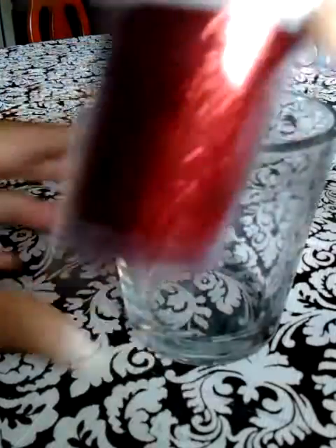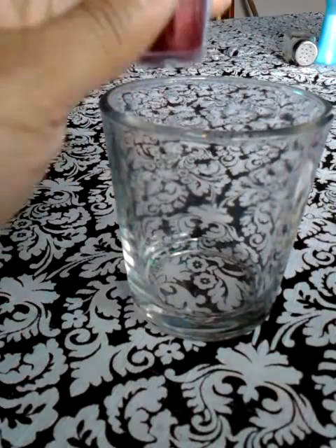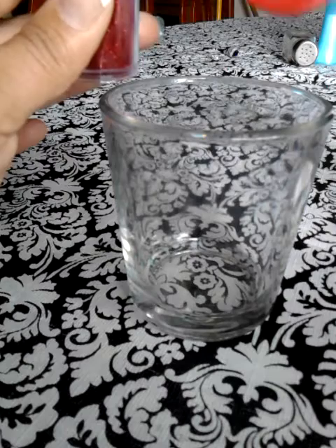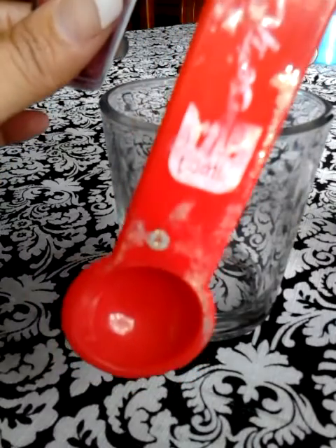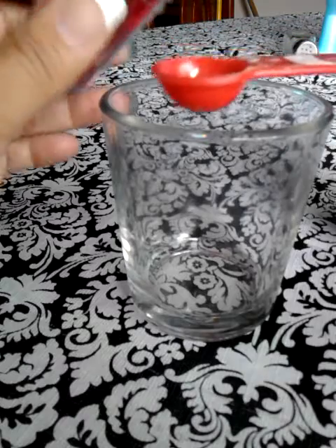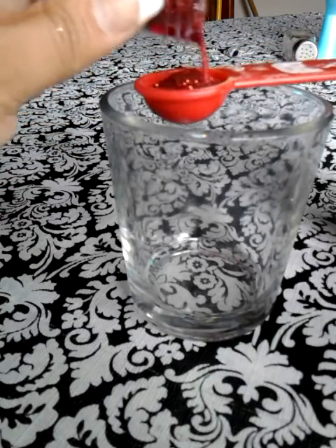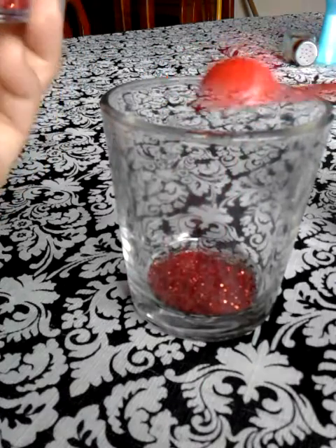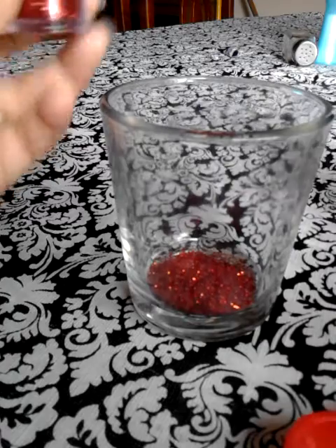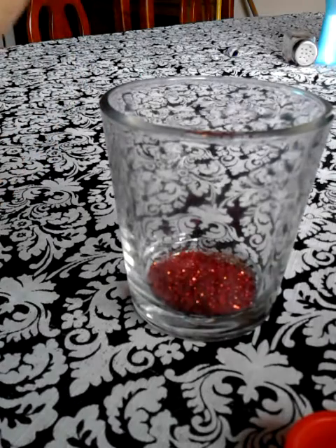For the base, I'm gonna use the red fine glitter. I'm gonna try to measure because I barely measure. I think that it melted — I was cleaning and it melted. This is one teaspoon of red glitter with a base — fine glitter.